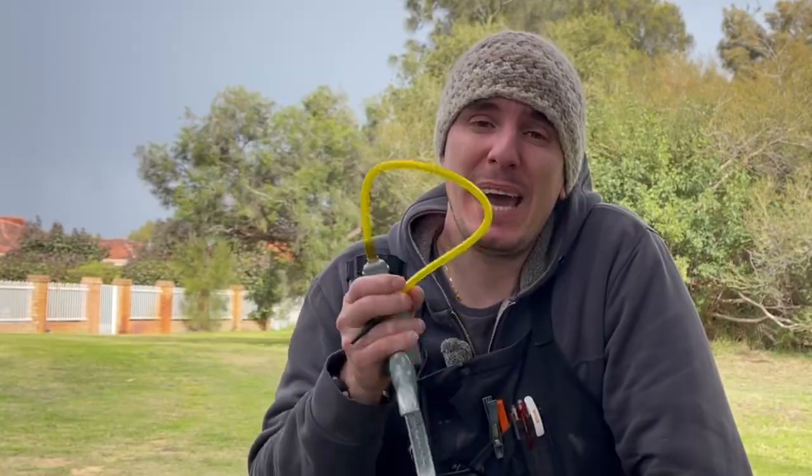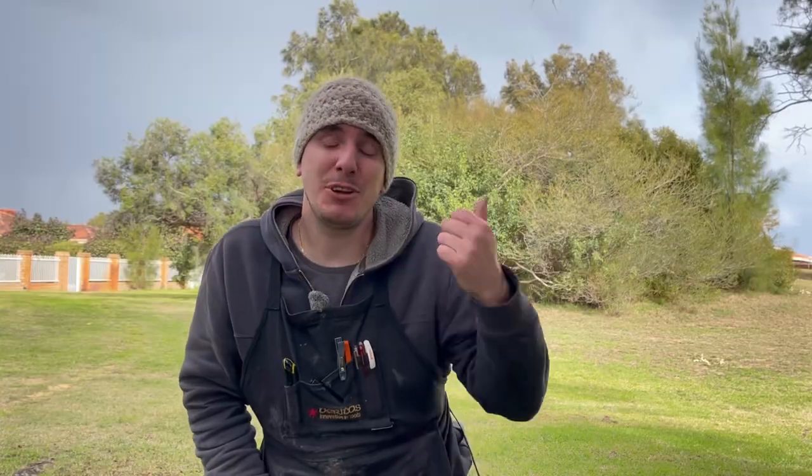Now you know what tool I recommend, where to get it from, and how to use it. I've got this video up here that's going to talk you through that process to ensure that you don't make any mistakes when you're testing your equipment at home.